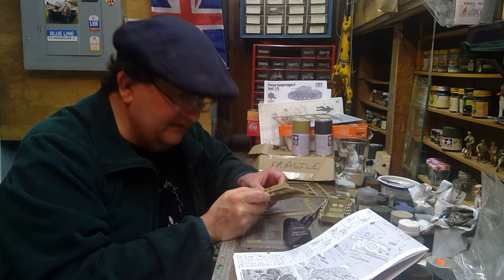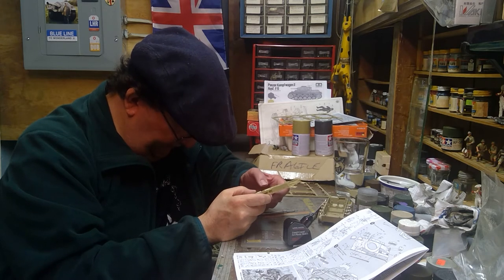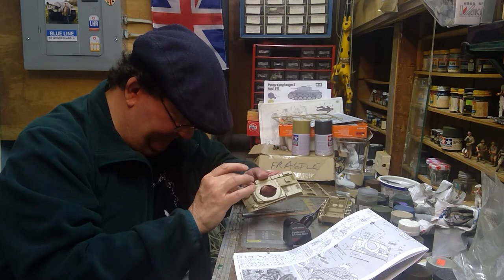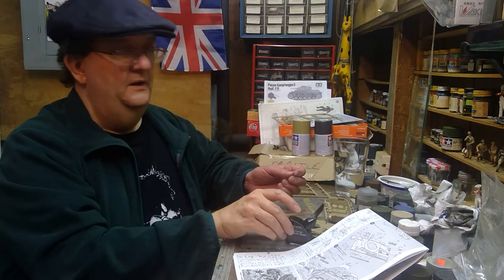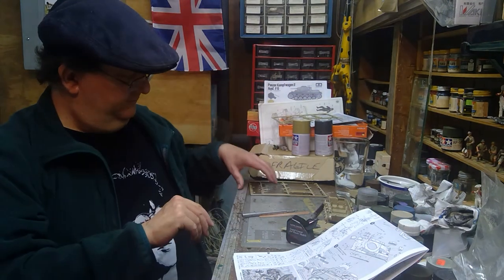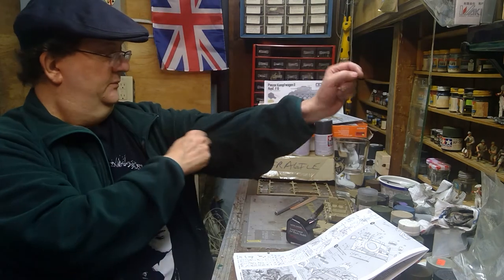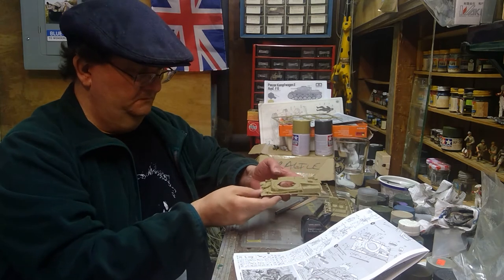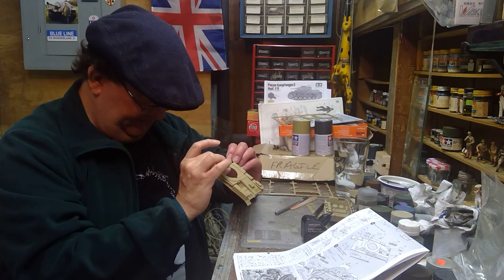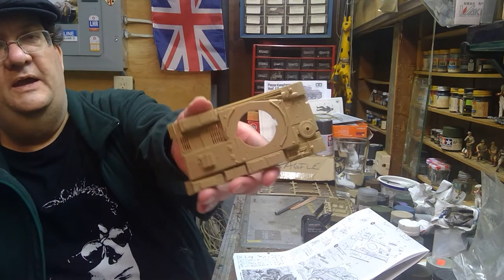I'll have to take a look at the emblems, but most of the decal options are either for the Sahara Desert — North Africa, Libya, Egypt, Tunisia — or out in the Russian fields. That's kind of where most of these were. All right, so I think that's it for the whole top.